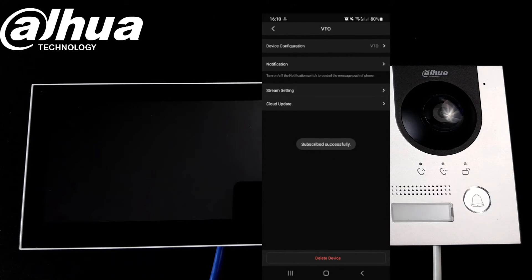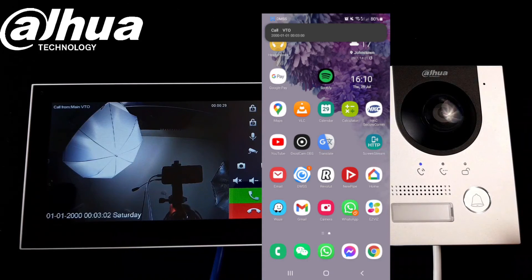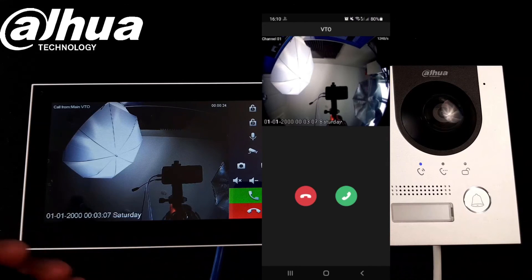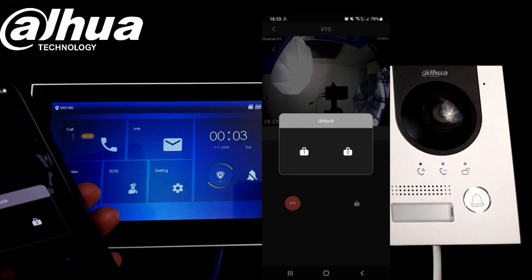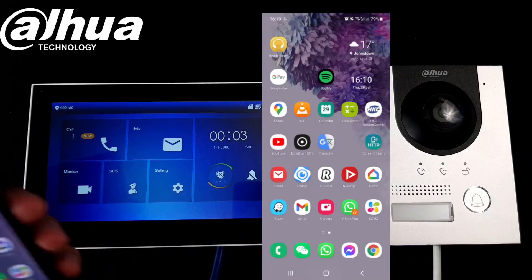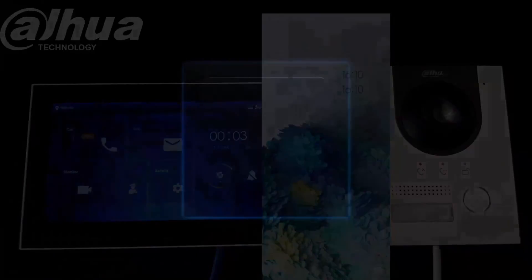We subscribe to notifications, so now if I press the button again there's a message on the screen. We can answer it and of course we can open up the door here as well. That's it for today guys, thank you very much — take care, bye!